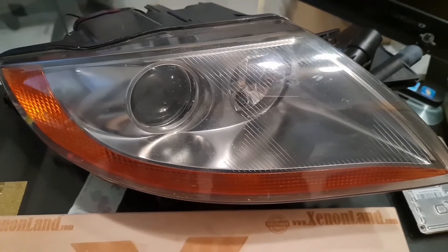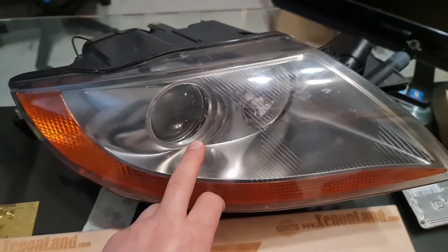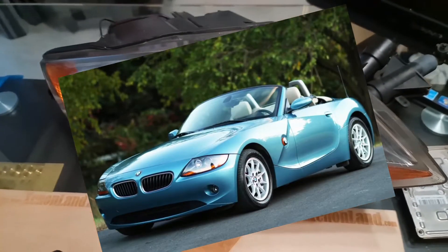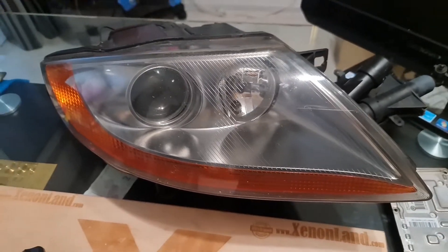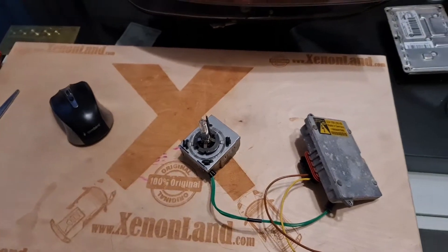Hi guys. Today I will show you how to troubleshoot your BMW Z4 E85 E86 xenon headlights — that's to say, the model produced between 2002 and 2008. If you have a low beam failure at your Z4 xenon headlight, you should mainly check three parts for possible defects.